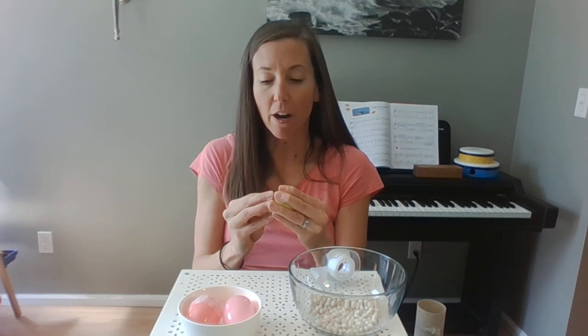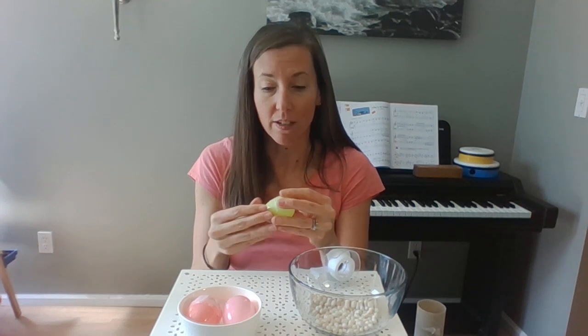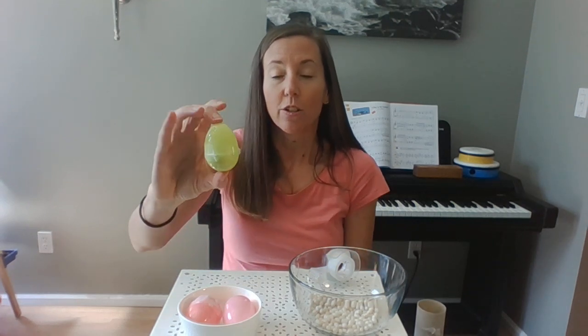Even with the tape on, you need to be careful. If you squeeze it from the sides too hard, it can still pop open and spill everywhere — as I have experienced many, many times in class. What I would recommend is holding it by the top and the bottom, because then if you squeeze too hard, nothing bad is gonna happen. It's squeezing from the side that's gonna make a mess.